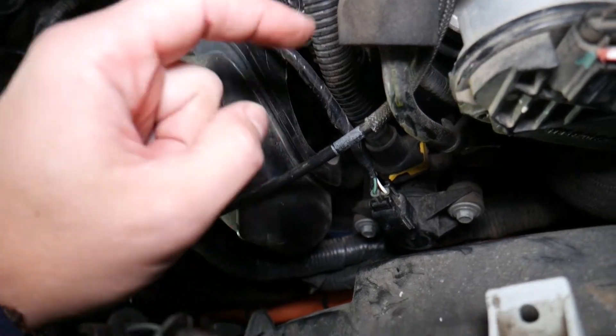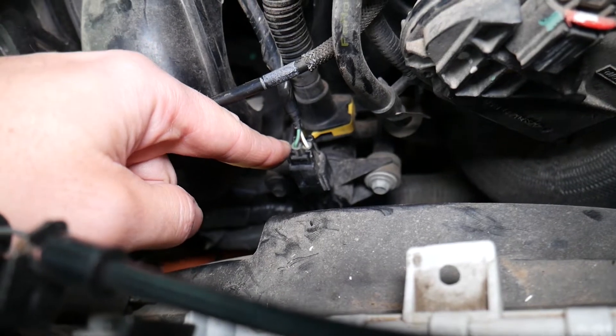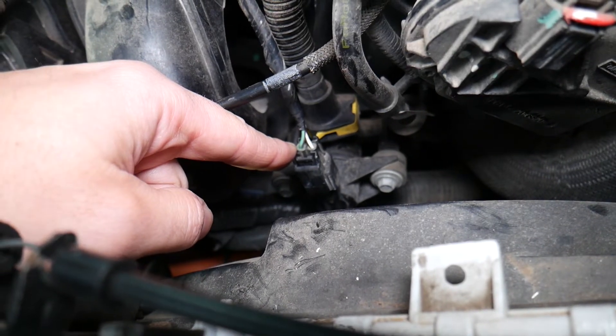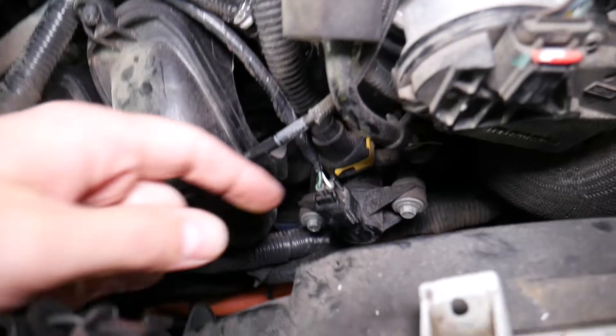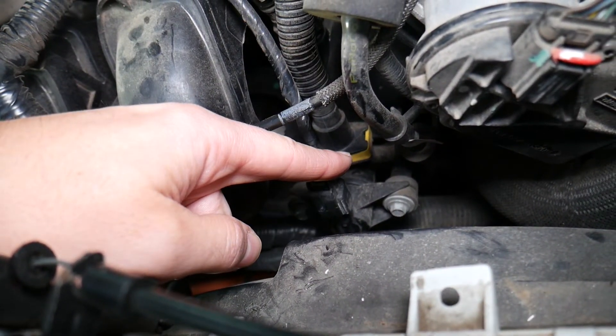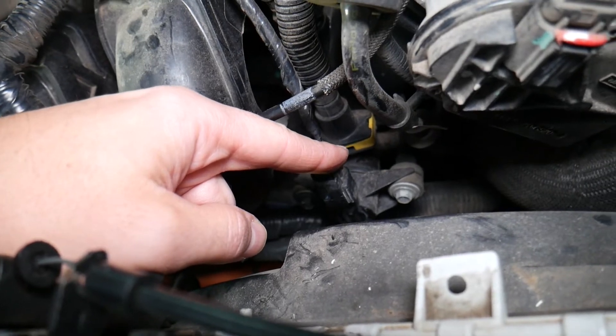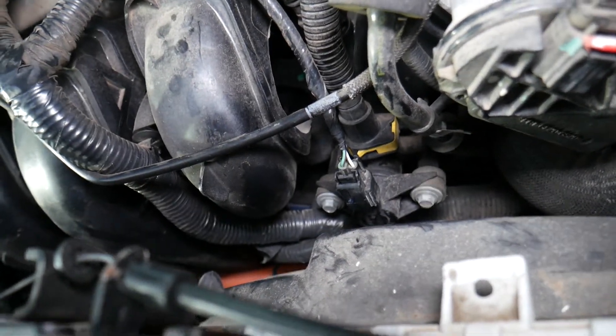Make sure the valve itself is not leaking. You can easily test the purge control valve — we have a video on our main YouTube channel showing how to do that. Also inspect the seal and O-ring on the valve itself, as a leaking O-ring can cause these codes as well.